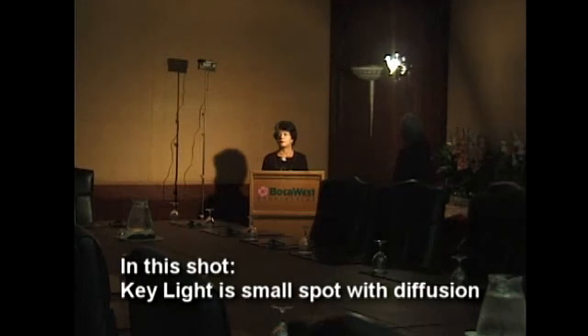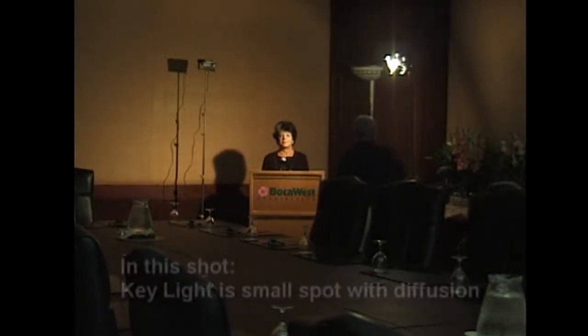We're going to set the key light in a podium shot. This is the key light — it's the main light we're going to be looking at. Phyllis, would you be kind enough to look at the camera? If you're talking and you see, I'd like to have it if possible even a little higher — just look towards the camera.